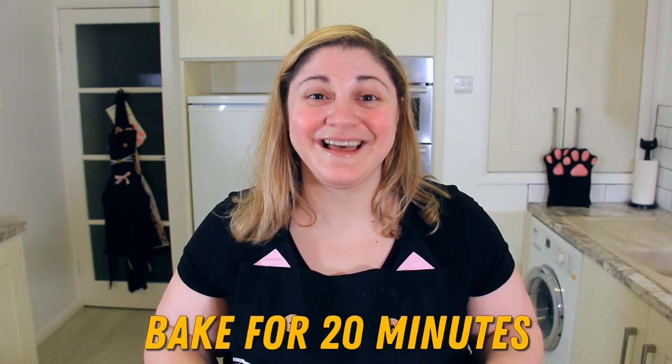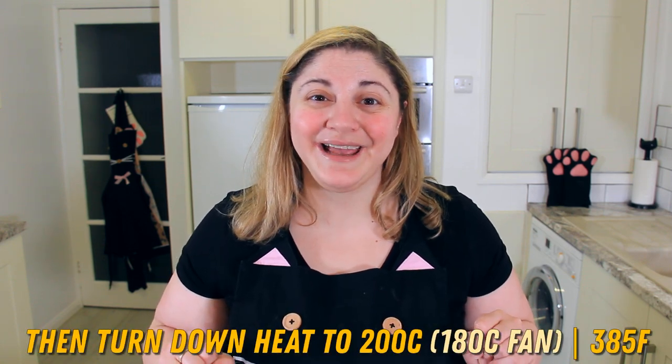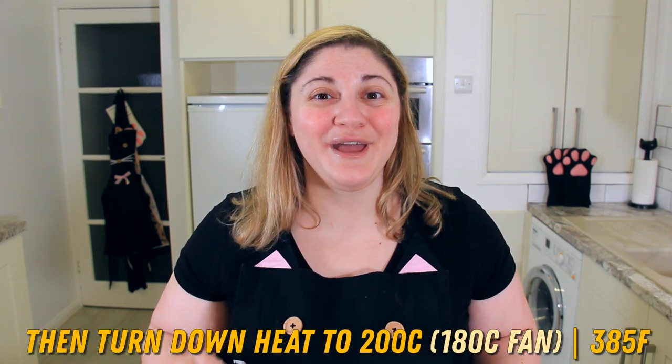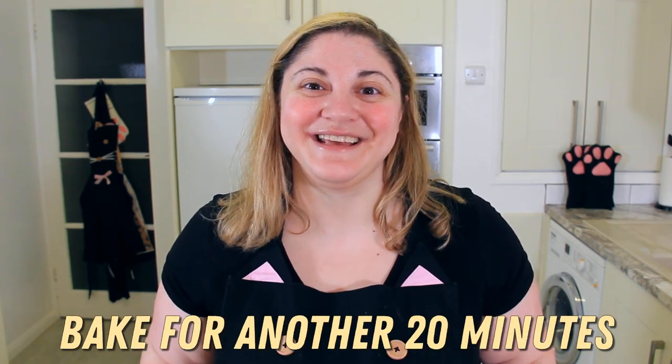This is going to cook for 20 minutes, then we'll turn down the heat to 200 degrees Celsius, or 180 degrees fan, or 385 degrees Fahrenheit. Then we'll cook it for another 20 minutes.